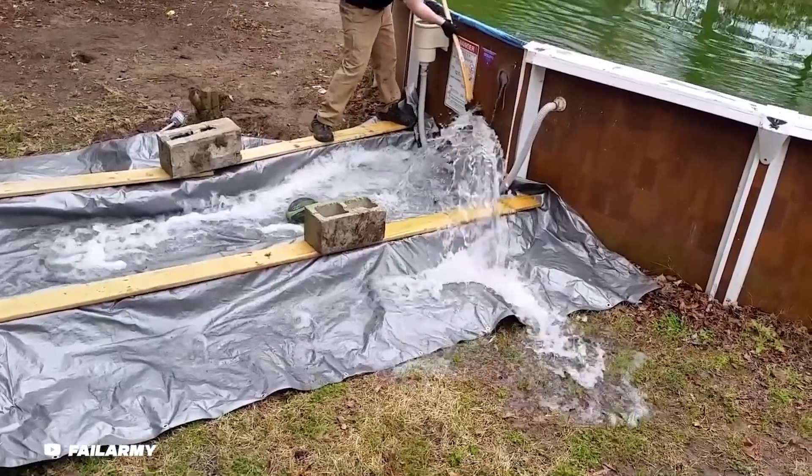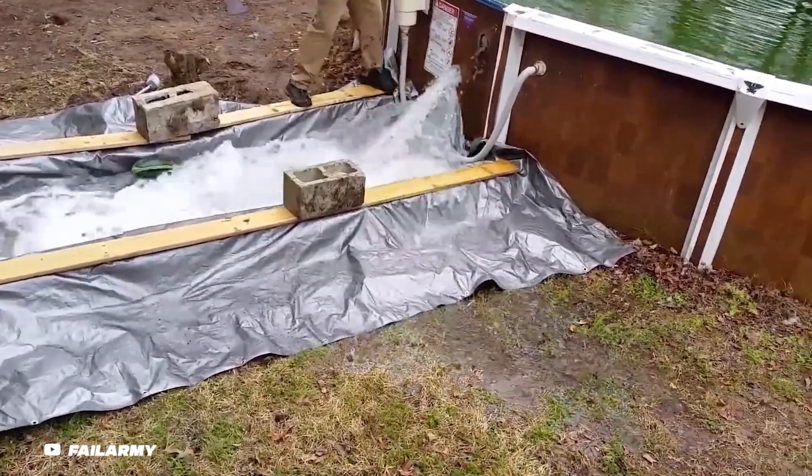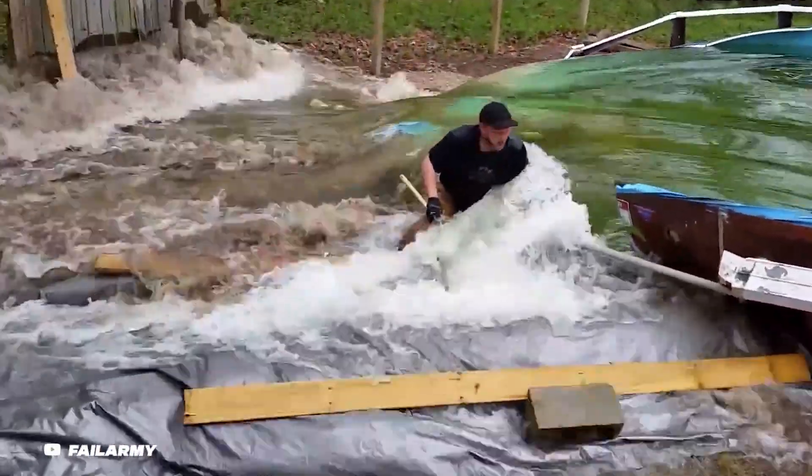Even if you intend to drain your Intex pool in an abandoned land where it'll never be used again — even though I'm not entirely sure how you'll find one — the proper drainage method requires that you use a water hose and be patient enough to allow all the water out of the pool.